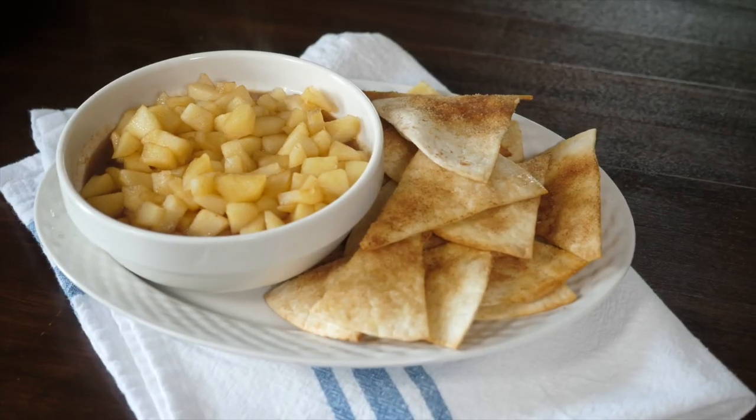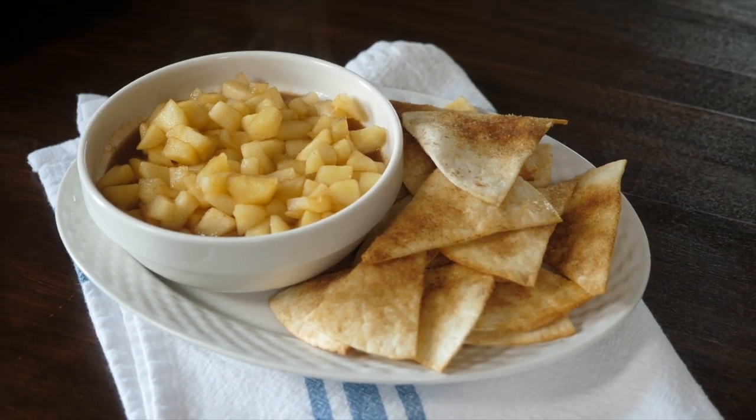Making an apple pie can feel really intimidating. Today, I'm going to show you a version that has all the flavor but none of the work with my easy apple pie dip. Join me inside and let's get started.